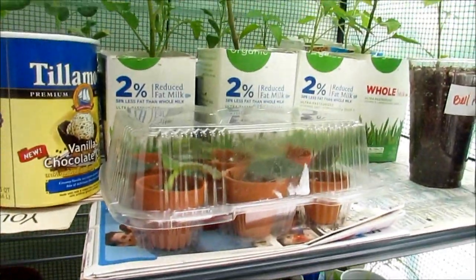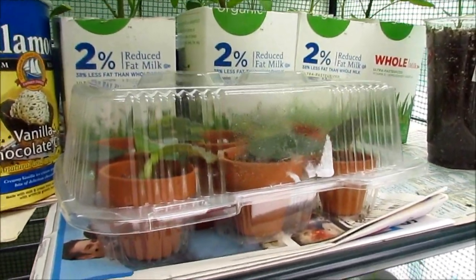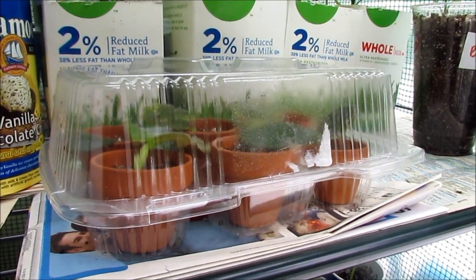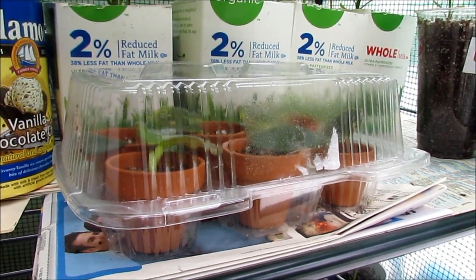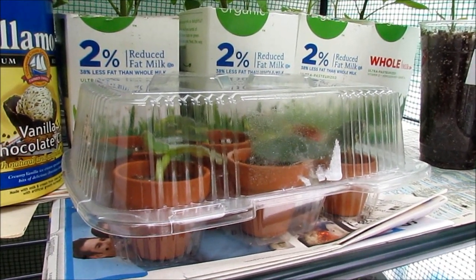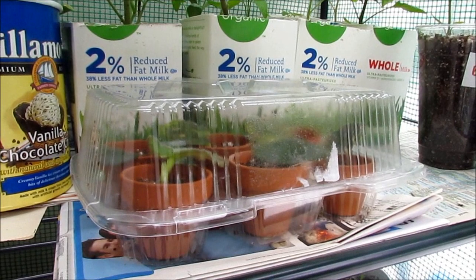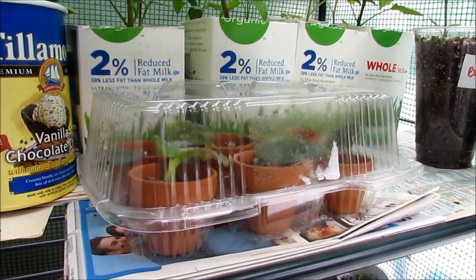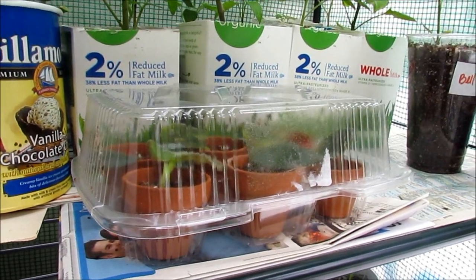Another great idea is reusing your cupcake, cake, and pie containers as miniature greenhouses. If you're at a party and you see a cupcake container, snag those and save them for your seedlings — they're similar to the ones you buy, like those little miniature plastic greenhouses. You can do the same thing with these and they're free.